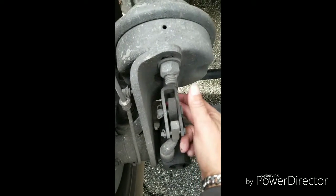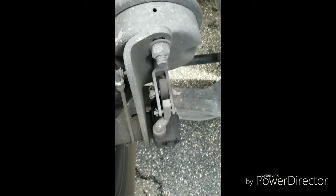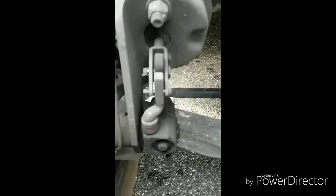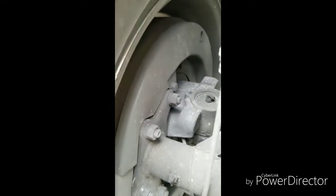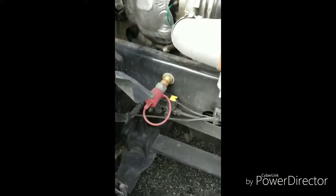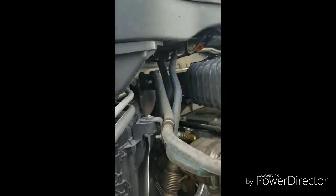I have automatic slack adjusters, but if you push in your yellow knob and go to pull the slack adjuster back, you should have no more than about an inch and a half to two inches of movement. With automatic slack adjusters you really don't have to do that — some of the older trucks you do. I can't really show you how to look at your brake pads because I've got dust covers on this truck.